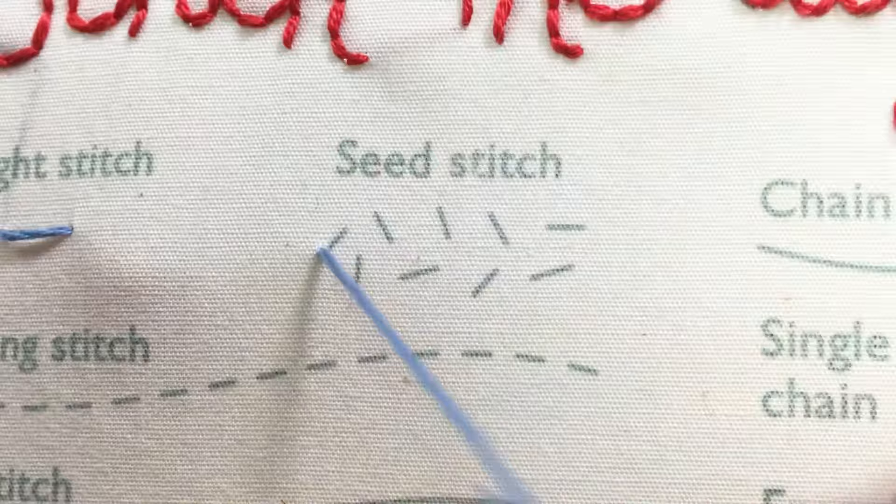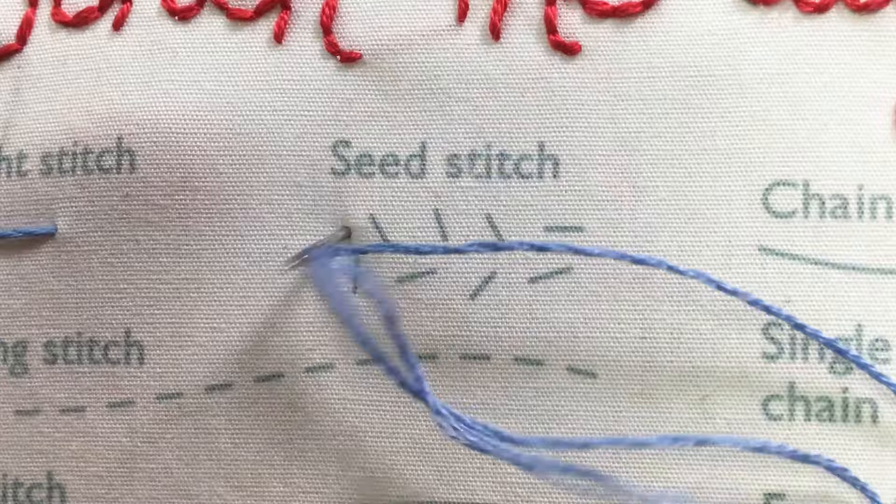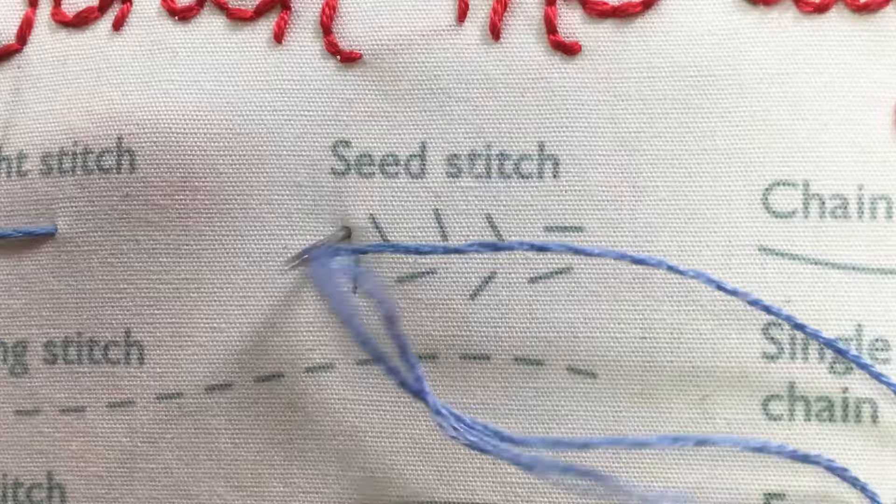The seed stitch is a series of straight stitches used to fill a space. Come up at the beginning of the seed stitch and go back down at the end of the stitch. Then come up at your second stitch and continue filling the space with seed stitches.